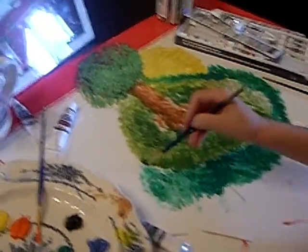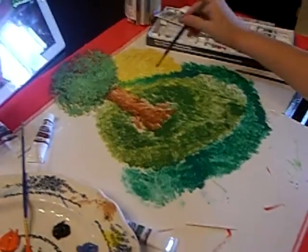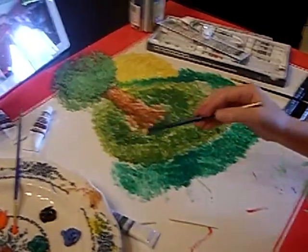What are you painting? A nice little island with a tree on it where there's a sunset, with water around it. Oh, that's pretty. Really pretty.